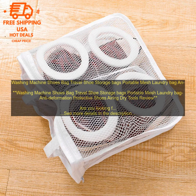Washing machine shoes bags are a great way to keep your shoes clean and organized. They're also a great way to protect your shoes from damage during the washing process. If you're looking for a way to improve your shoe care routine, then you may want to consider investing in a washing machine shoes bag.